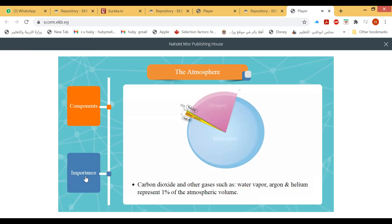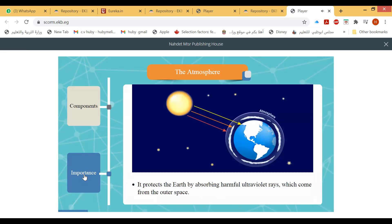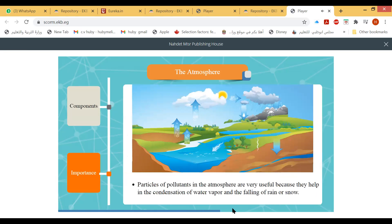The atmosphere surrounds Earth, protecting it by absorbing harmful ultraviolet rays from outer space. It also adjusts the temperature of Earth's surface. Air pollutants such as dust particles, smoke, and gases are used in the condensation of water vapor and the falling of rain or snow.